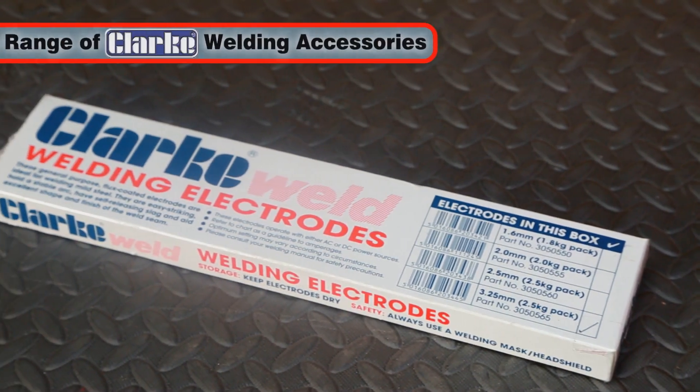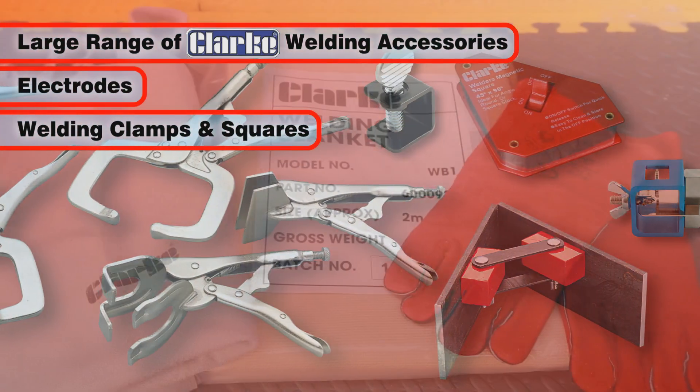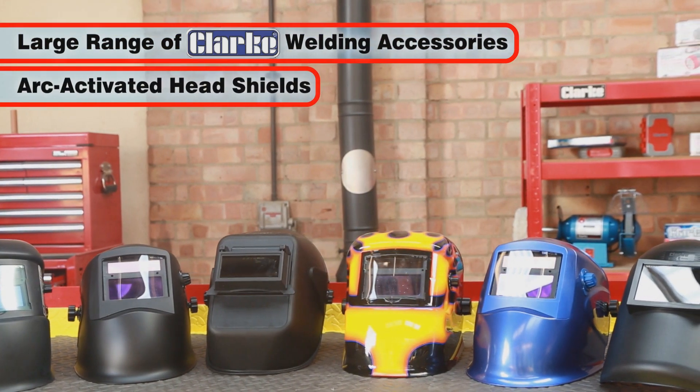Clark accessories and consumables include electrodes, clamps, magnetic squares and Clark safety equipment such as gauntlets, blankets, screens and aprons, as well as a large range of arc activated masks.